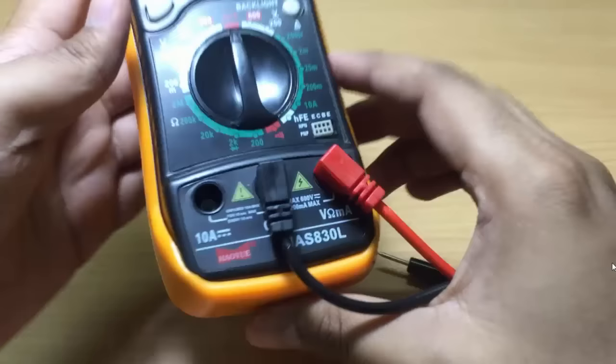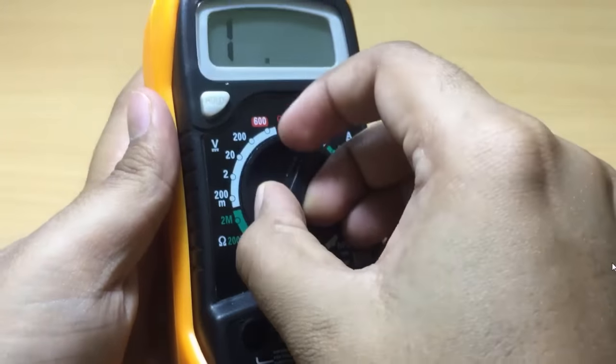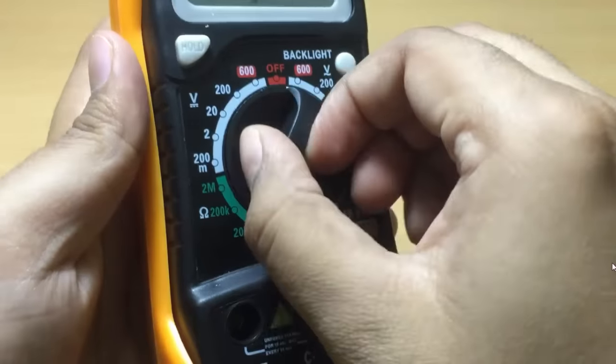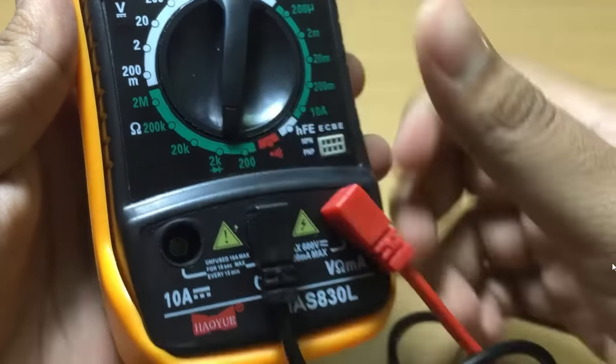We will set the rotary switch to the diode position. You can see the rotary switch is now set to the diode position.